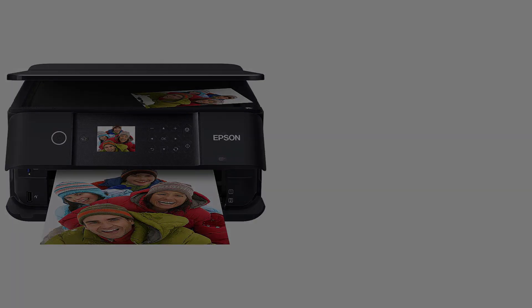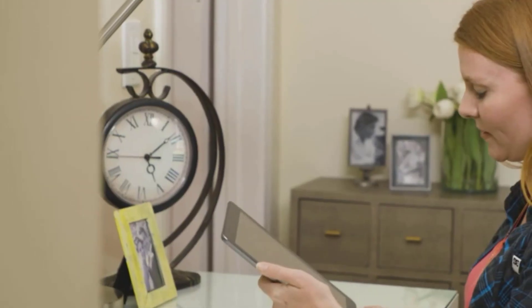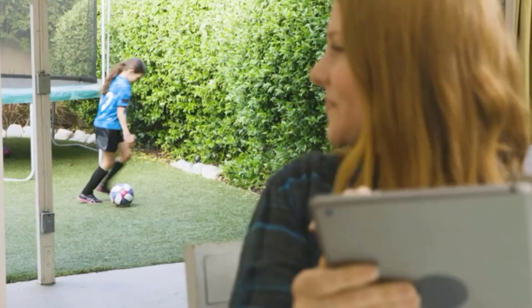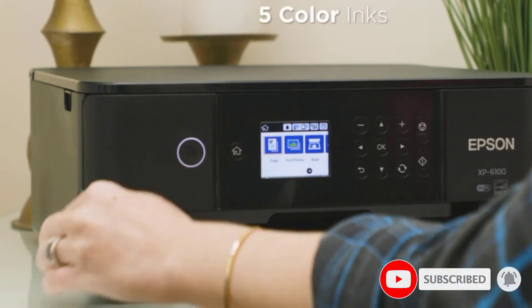Anyone who has ever been a college student will appreciate how important it is to manage a budget and make those pennies count. Value for money should be an important factor when choosing the right printer for college life, and in terms of price point versus features offered, the Epson Expression Premium XP-6100 wireless color photo printer is a very credible best value option.